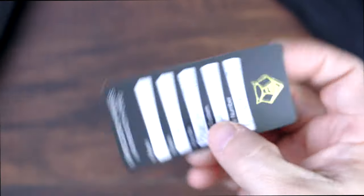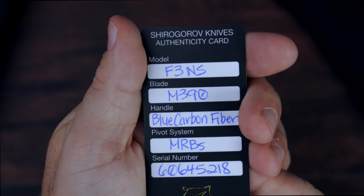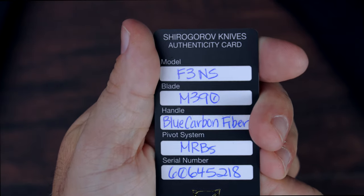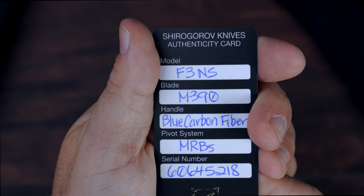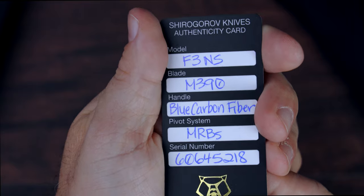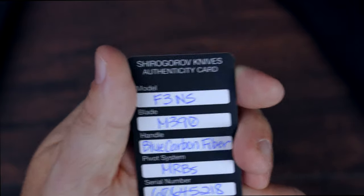Here is the authenticity certificate that you get, and you can see this is an F3NS with M390 blade steel. The handle is in blue carbon fiber, which is one of the things that really reached out and grabbed me about this particular example.